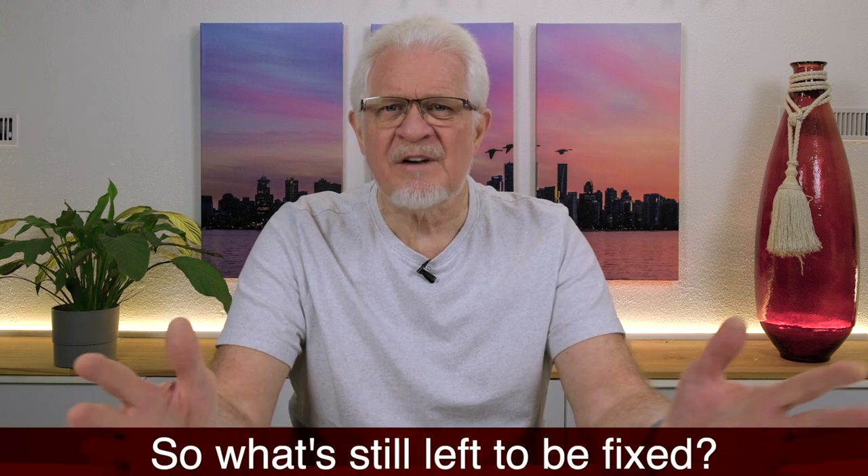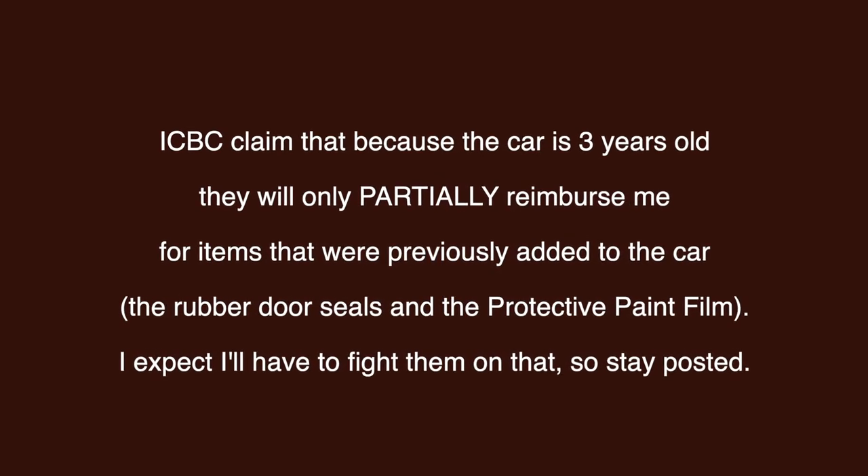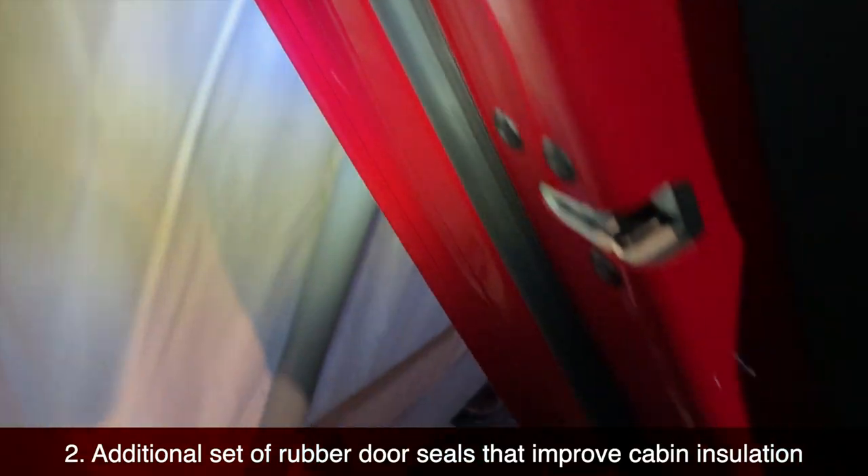So what's left of the repairs? The job is not done until the paperwork's finished, and there are issues outstanding with ICBC, the insurers in the province of British Columbia. Because the car is three years old, certain parts would not be fully paid for. Tesla obviously has one set of rubber seals on the inside of the doors, and you can see there's only one set on the left-hand side now, but on my right-hand side doors I have two. I went onto Amazon and purchased the additional seals that give a double seal, which also help to keep out dust, noise, and make the cabin more sealed from the environment.